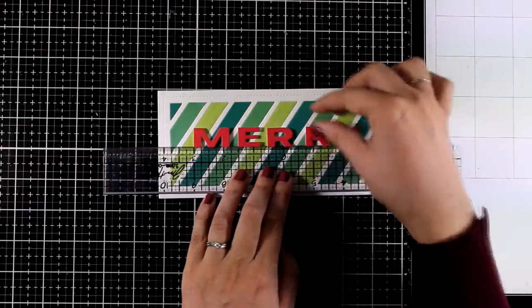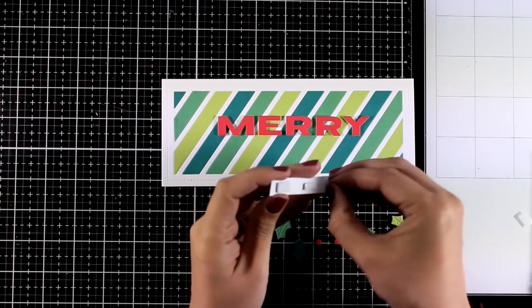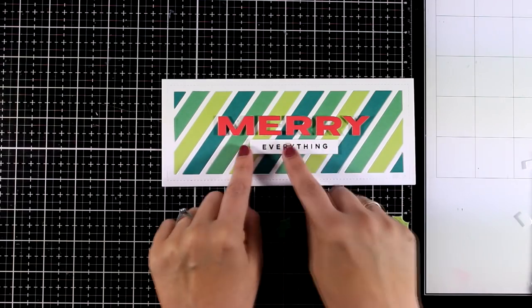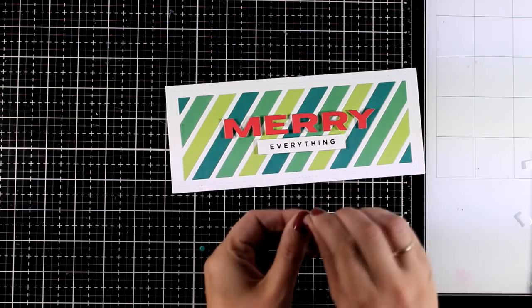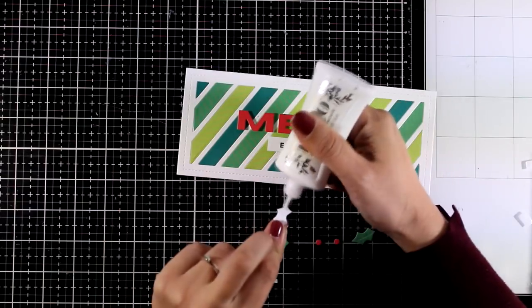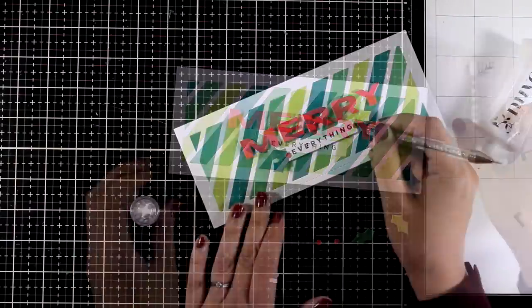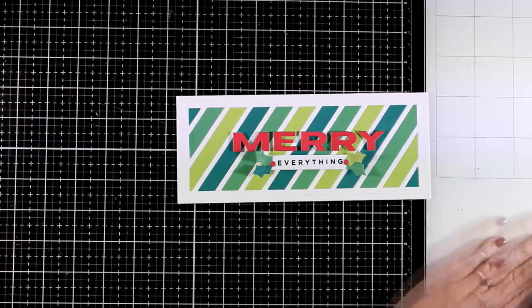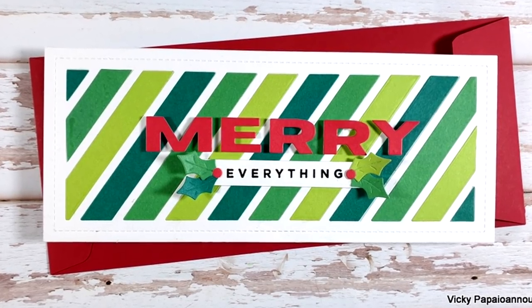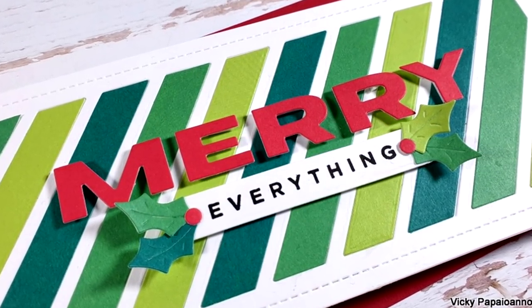I'm playing with the placement before I peel off the backing, then once I'm happy I'm sticking them down. I stamped the word 'everything' to complete my sentiment, and that white strip of paper is actually one of the die cut pieces from when I cut the panel. I embellished the sentiment on the left and right with a few holly berries to finish off the card. As always, you will find links to all the products used down below in the description area. This video is also part of a blog hop with lots of giveaways, so make sure to visit my blog to find out all about it.